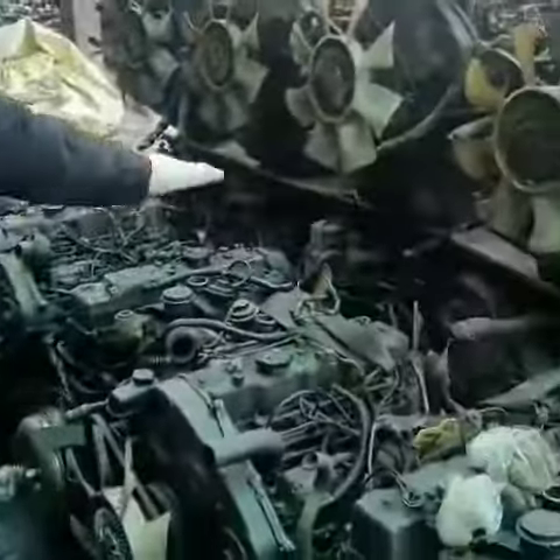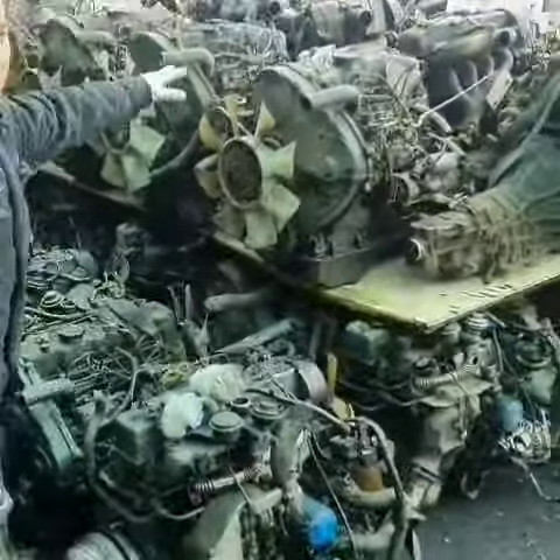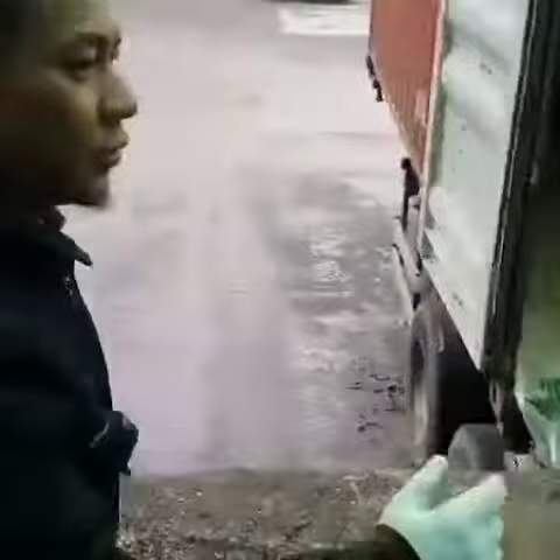And this is the engine that we're going to load after. Over here, up here. And this side too. All right.